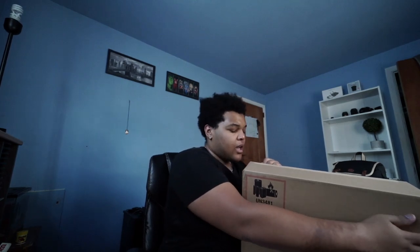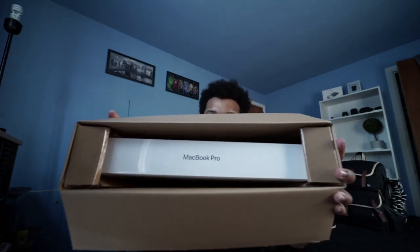Let's get on with this unboxing. It already has pull tabs just to pull — we don't even need scissors. See, Apple's looking out for us, man. That's so beautiful. Look how beautifully packaged this is. The first thing you see when you open it up.